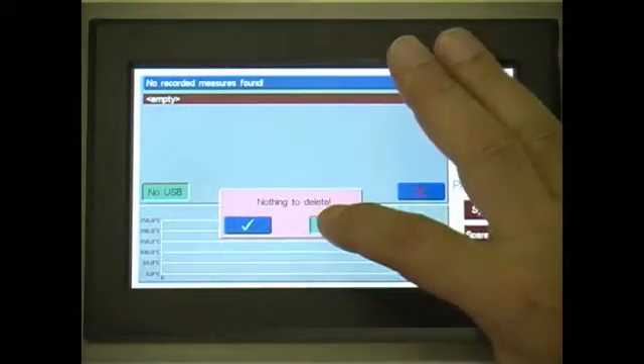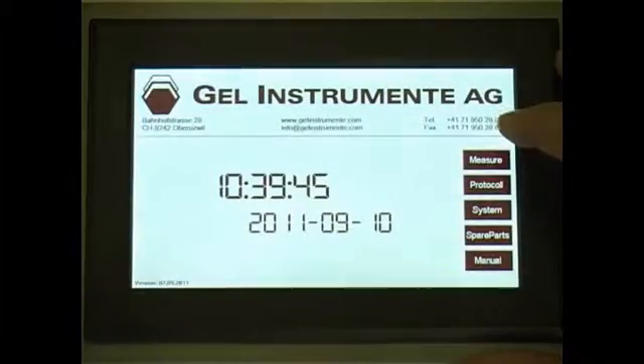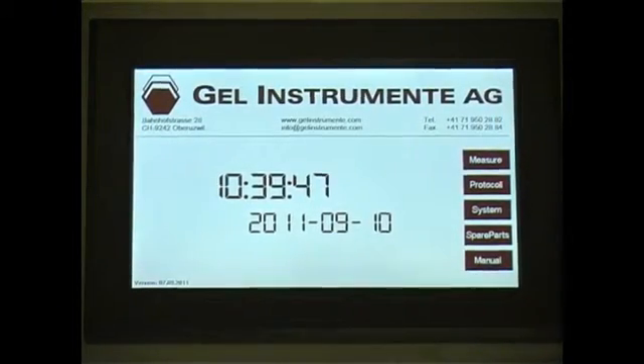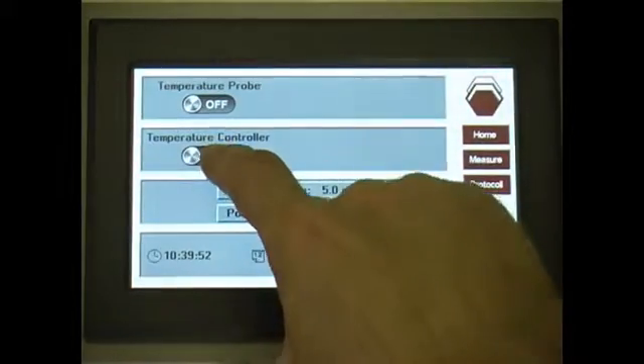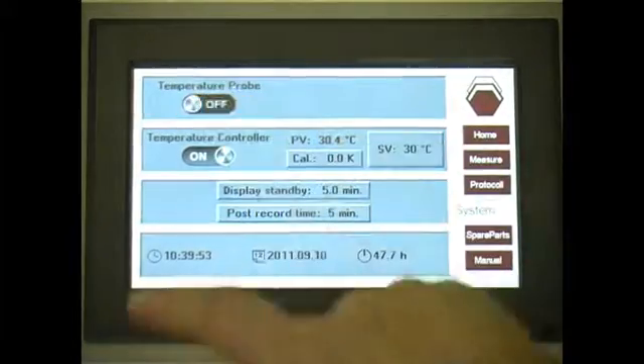All the earlier auxiliary equipment, such as the gel timer, the heating block GT, and the thermo unit for the specimen temperature measurement, can be connected and are fully compatible.